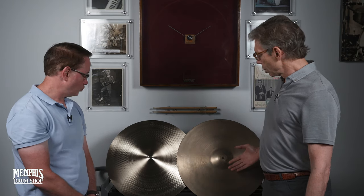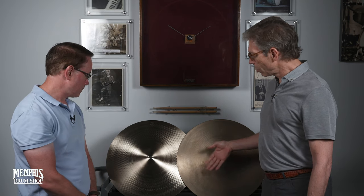Now we have the original cymbal, and through the efforts of Jim Pettit and Paul Francis, we have a replica or recreation of that same beautiful crystal clear tone of the original 20-inch A Zildjian. Paul, how did you go about trying to recreate this sonic zone?